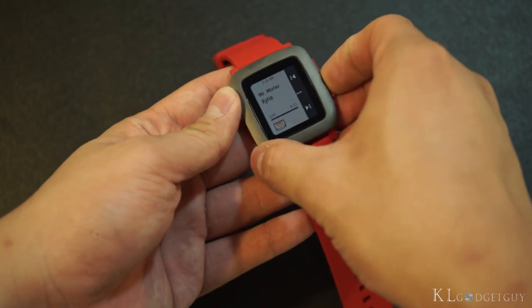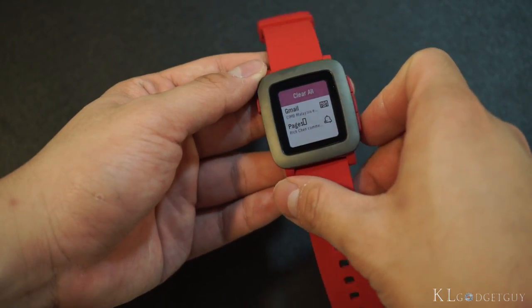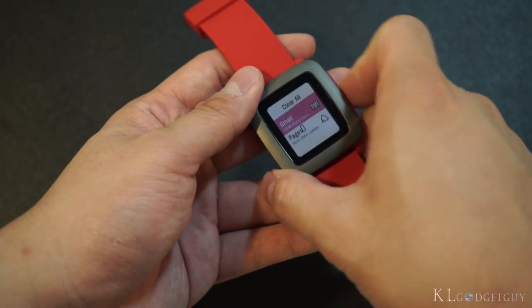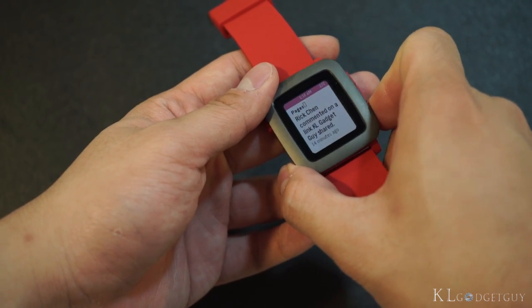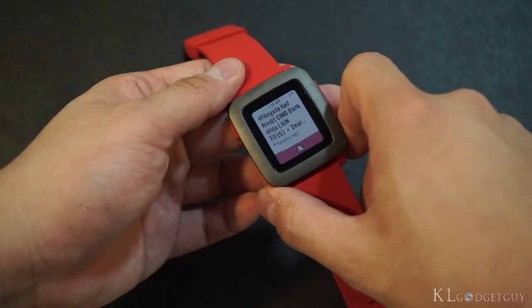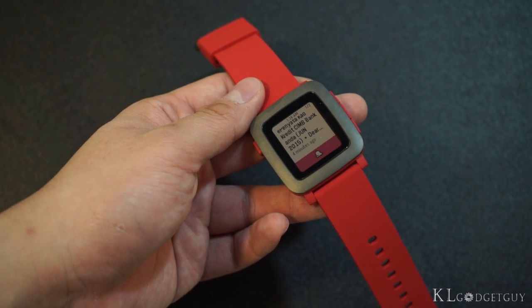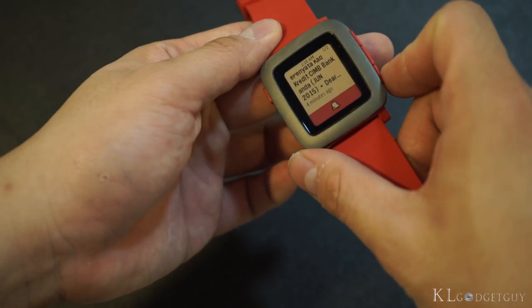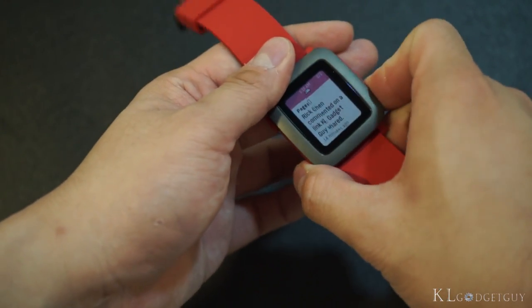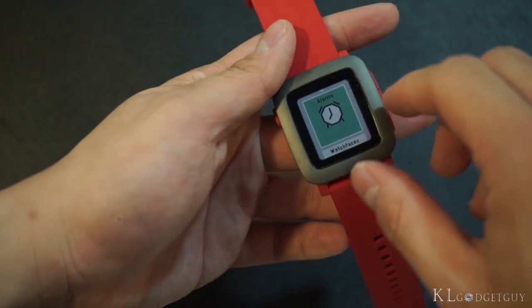Moving on from music, let's check out notifications. These are notifications I received earlier on my iPhone — let's choose Gmail. The animation is much smoother and more fluid than the previous generation of Pebble. There is actually a new feature on the Pebble Time where you are able to reply to notifications, which we tried in our full review.